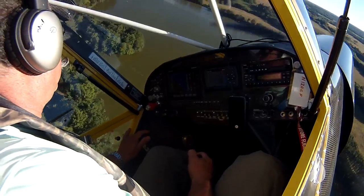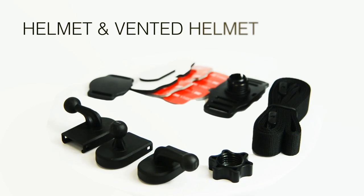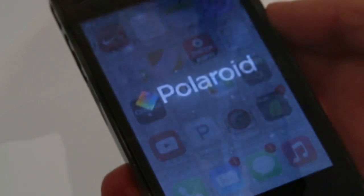The action never stops, and neither does this action cam. It comes complete with a full mounting kit — bike mounting, helmet, and more. Connect to your smartphone via the Polaroid Action app, available for iOS and Android.